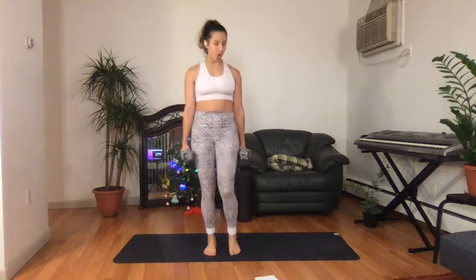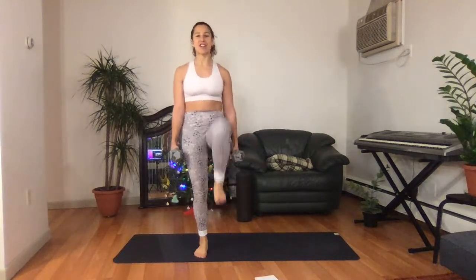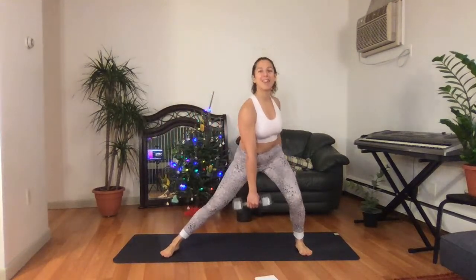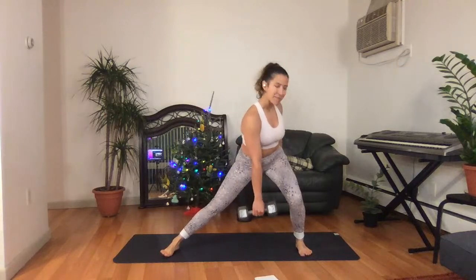15 seconds. So a farmer's carry is holding two heavy weights in your hands — I have my two 15s. But when we get into some Spartan races like our Deca, we'll be doing 40 pound weights. Lateral lunge — right arm forward, left knee bends. Come up. Switch. Nice tall chest as best as you can. Be soft.